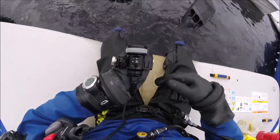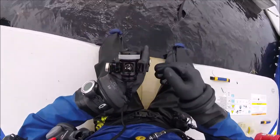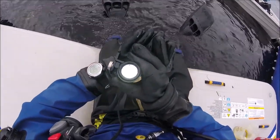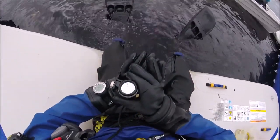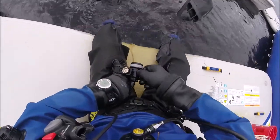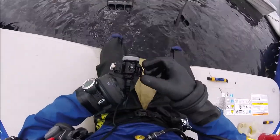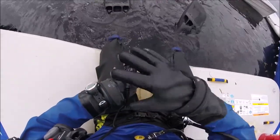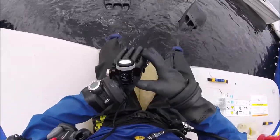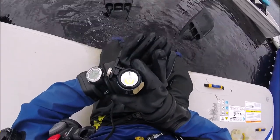As you can see, I was able to turn it into the lock position, into the unlock position, and to activate the light without a problem. Then turn it on, lock it — it's locked. Not a problem even with these heavy gloves, and I do have insulating gloves underneath. Able to turn it off, unlock it, and turn it off without any issue.